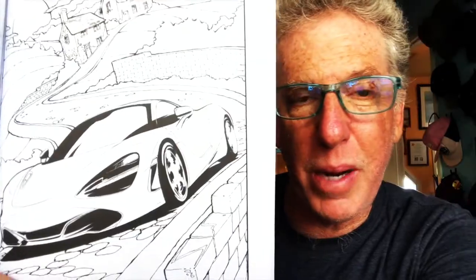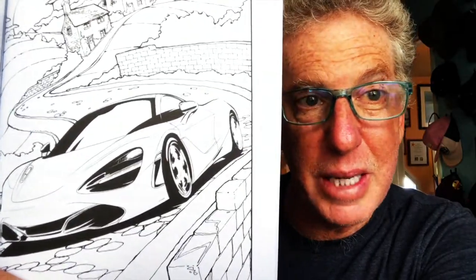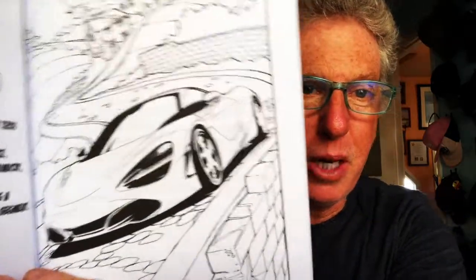The cars themselves were drawn by the Frank Stevenson team, and I did all the backgrounds. This new Frank Stevenson coloring book is out now - all of our books are available on Amazon. Thanks for watching, more stuff coming.